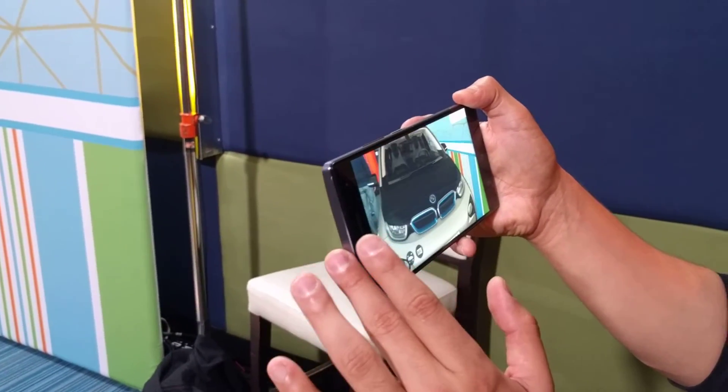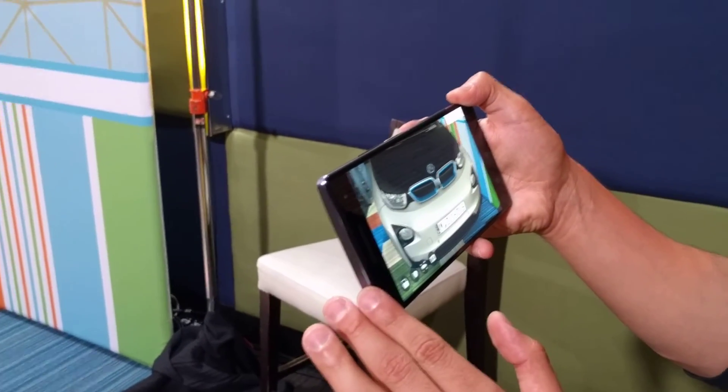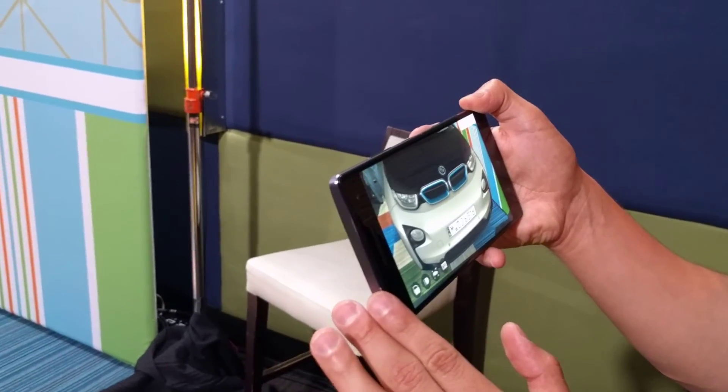There you go — Project Tango and the Phab 2 Pro, now available for $499.